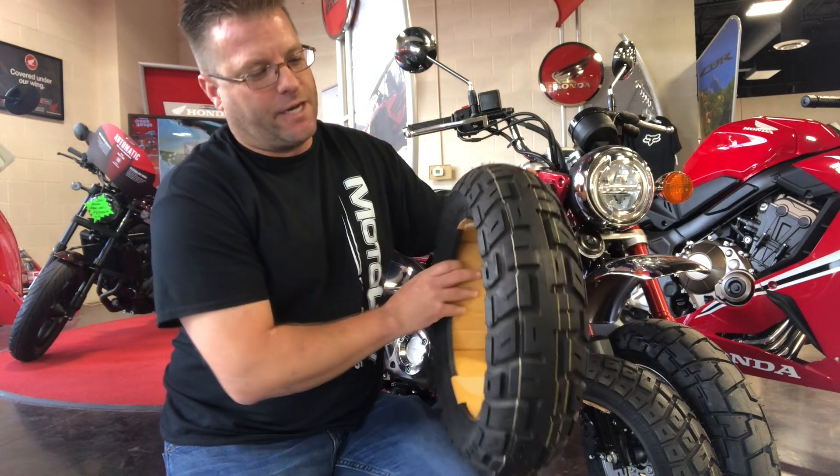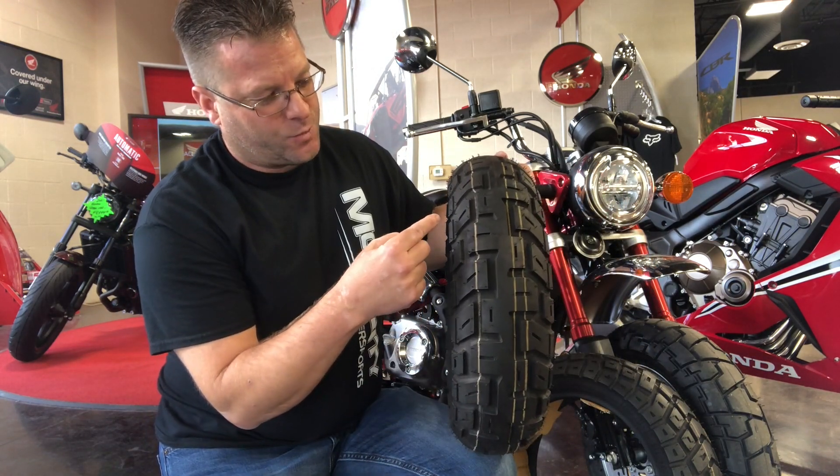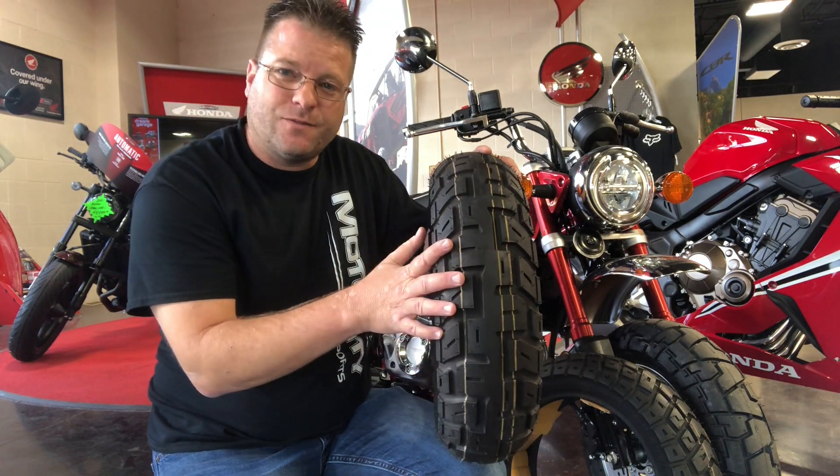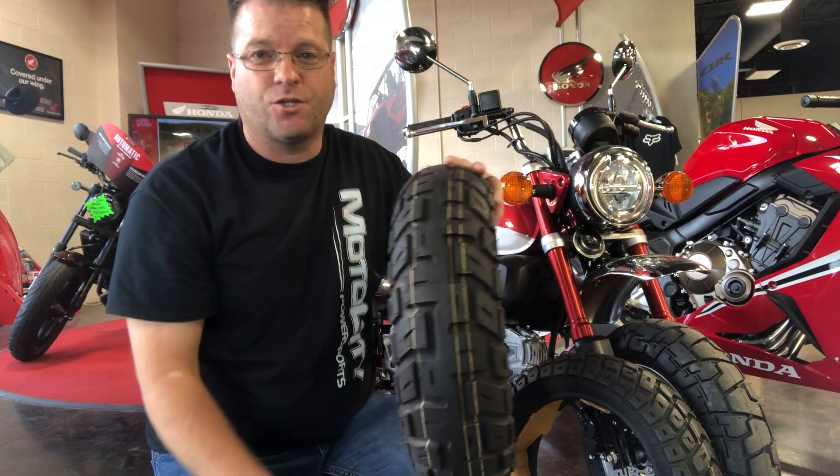Now if you flip this tire around, what we have are leading biting edges here, here, here, and here, and that's going to allow this tire to be able to grab traction when you're riding off-road.